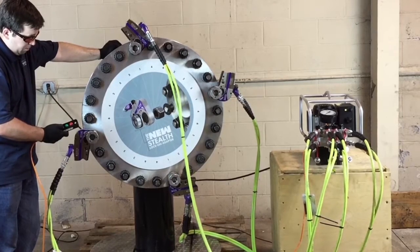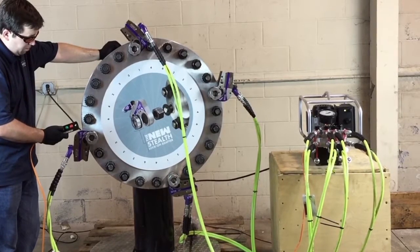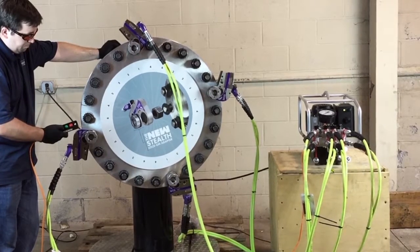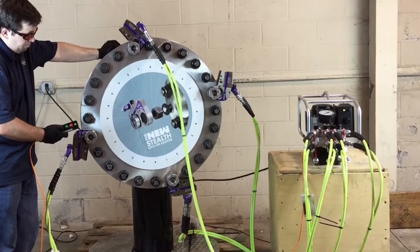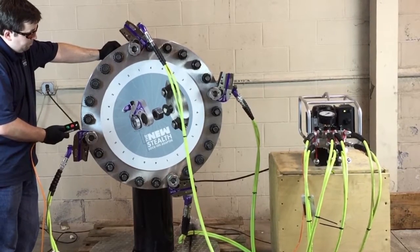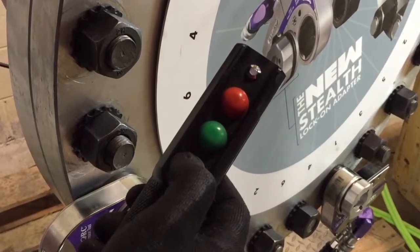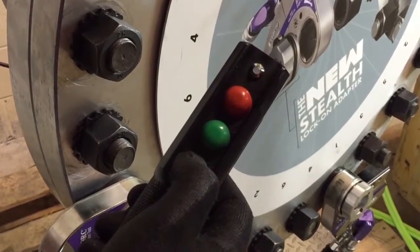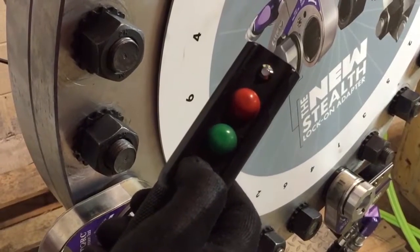While the automatic pump can be used with traditional torquing methods, in this demonstration we are using the High Torque washer for safer and more accurate bolting without the need for a reaction. When the bolting process is complete, you'll hear a beep and the controller's LED will stay illuminated.